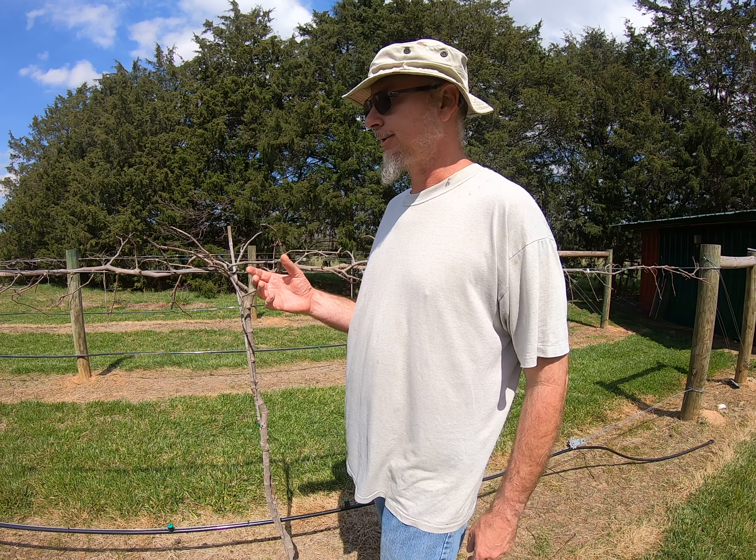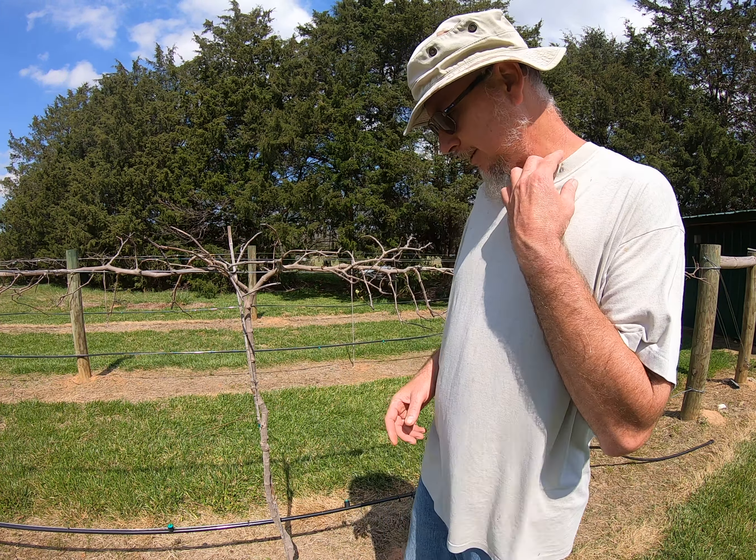Welcome everyone. Today we're going to start our summer and spring muscadine fertilizing program. We already came in here about a month ago and pruned our muscadines, so they're ready for spring. The leaves are starting to come on just a little bit — it's right around the first of April right now. You can see a few leaves are starting, a little bit later than this time last year.